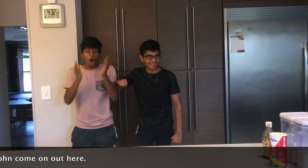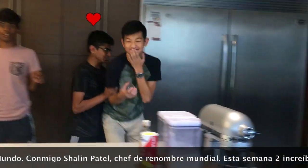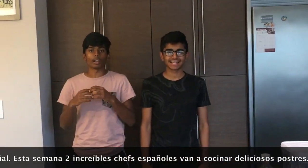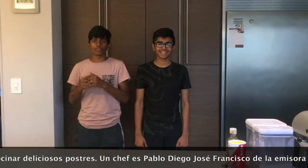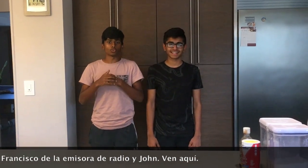And John, come on out here. Welcome to the Hook of the World with me, Shaolin Patel, world-renowned chef. This week, two incredible Spanish chefs are going to cook delicious desserts. A chef is Pablo Diego Jose Francisco de la Emisora de Radio. And John, come here.